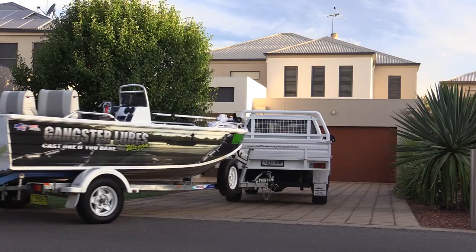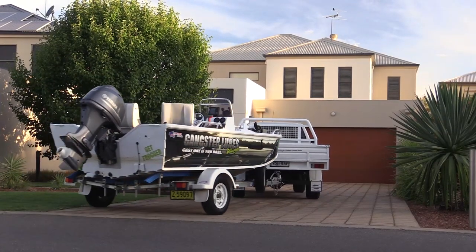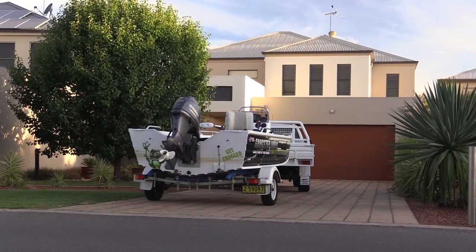We also want to say a quick thank you to the Hillis Motor Group for lending us a vehicle to tow the boats in and around Mulwala to get us onto those Murray Cod.